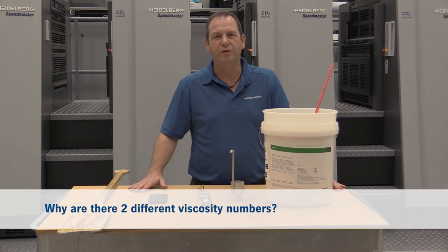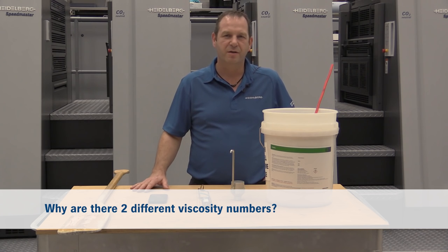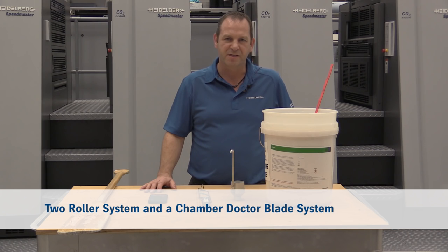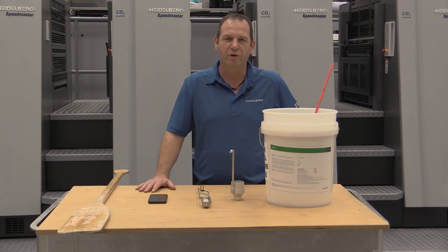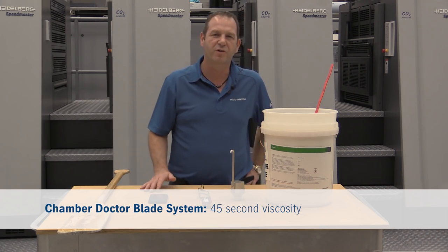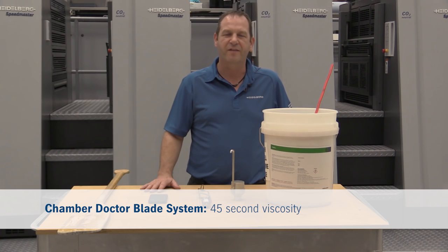So why do we have two different coating viscosity numbers? Inside the press we have a two-roller system and a chamber doctor blade system. Normally for the two-roller coating application system we select the 35-second viscosity, and for the chamber doctor blade we take the 45-second viscosity.